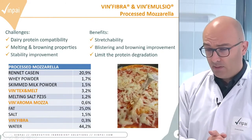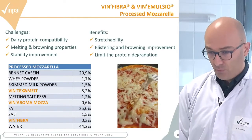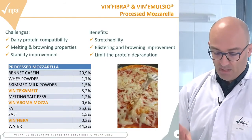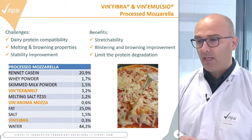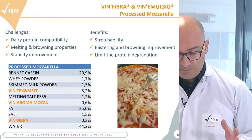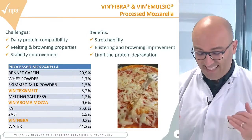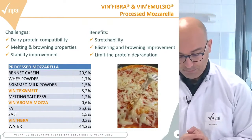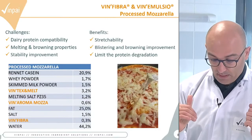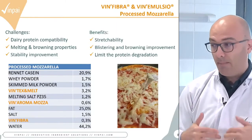Here is a recipe of processed mozzarella with almost 21% Renet-Cazine and 0.3% VinFibra. Normally, dairy protein is degraded by the water content inside the cheese during shelf life. When we reduce the water activity, the stretch is mechanically increased and improved. The bound water is retained inside the food matrix, which helps to improve melting and browning.